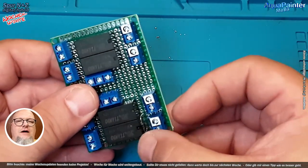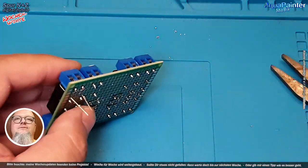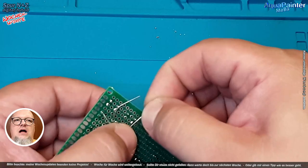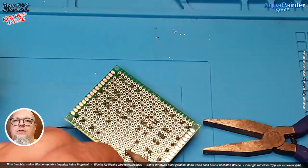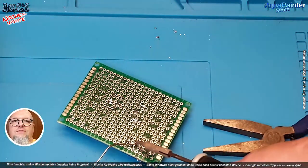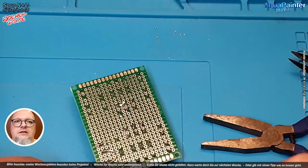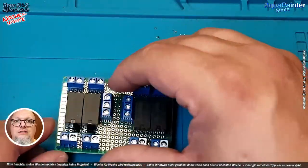Der graue Ring ist sozusagen der Minuspol von der Diode und der muss gegen den Plus geschaltet werden. Es funktioniert auch ohne diese Diode, aber es hat einige Vorteile, wenn man sie einfügt. Das Ding ist ein Standardartikel. Wer das nachbauen möchte, sollte die Diode mitbestellen, sodass man ein sauberes Schaltbild hat und die Rietkontakte geschont bleiben. Das ist wichtig, denn wenn die nach fünf oder sechs Jahren kaputt gehen, ist man vielleicht schon viel weiter im Bau.